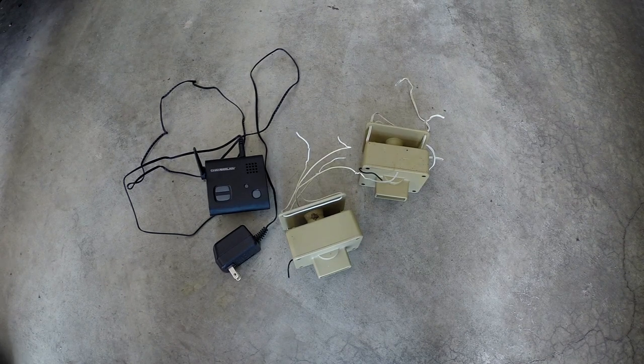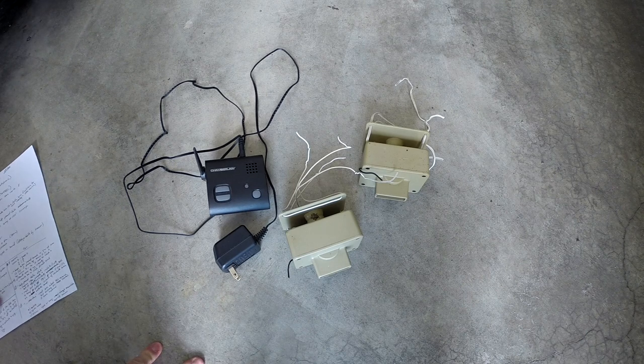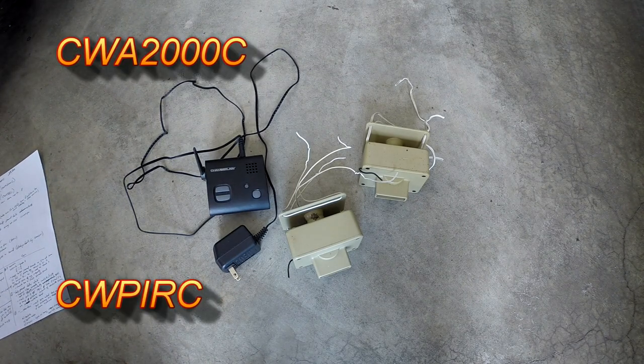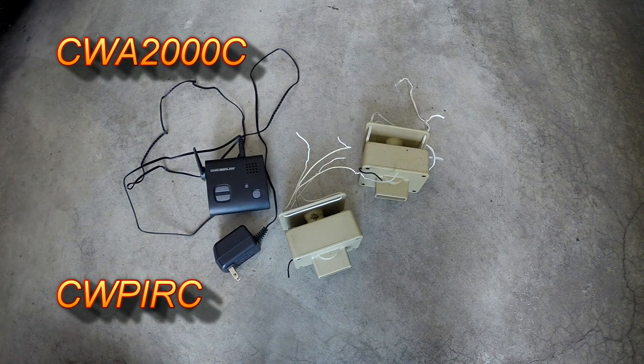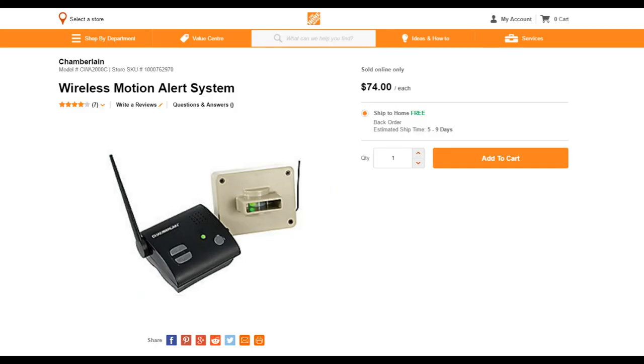In this video I'll be reviewing the Chamberlain motion sensor with base and the Chamberlain wireless add-ons. The motion sensor with base is part number CWA-2000C and the add-on sensor is CWPIRC. These can be purchased on Amazon or Home Depot for about $75 Canadian, which is about $50 US, and the sensor alone is about $50 Canadian or $30 US.